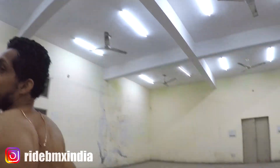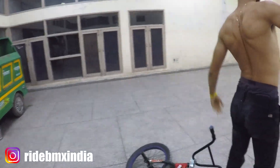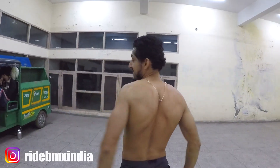Let's start with the hopper. Check out ridebmxindia.com.